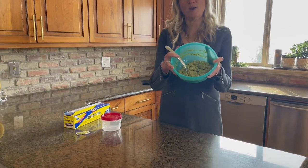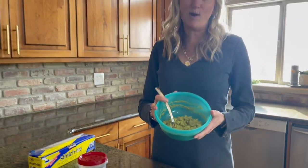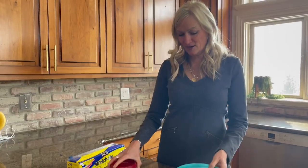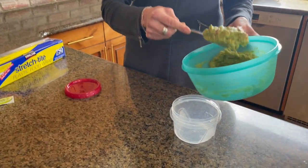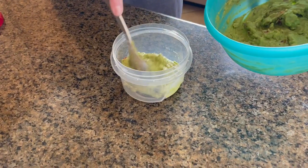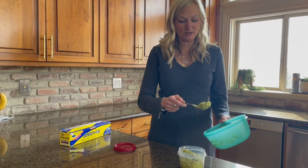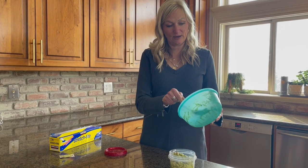So I have my leftover guacamole right here. Everybody loves lime in their guacamole, right? So I'm going to transfer the guacamole into a smaller dish. I always end up making too much guacamole because I love it so much that I just keep going. I have my guacamole in a container.